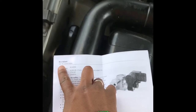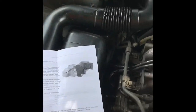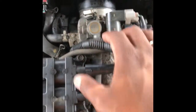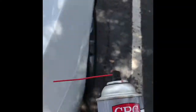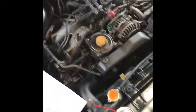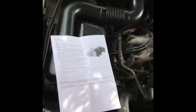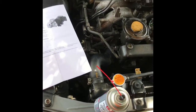They told me that my idle air control valve is reading a problem. Right here in this model it's the top one — this part looks like that. I'm about to go ahead and take it out, take it apart, clean it with my mass air flow sensor cleaner, and use some q-tips to get it cleaned up. Let me get my toolbox.